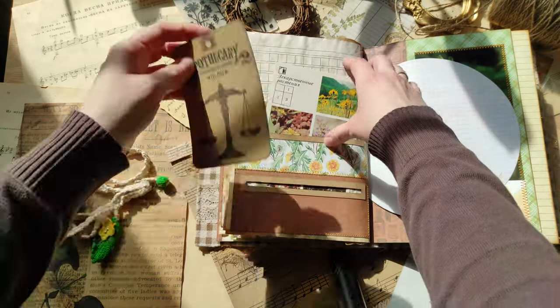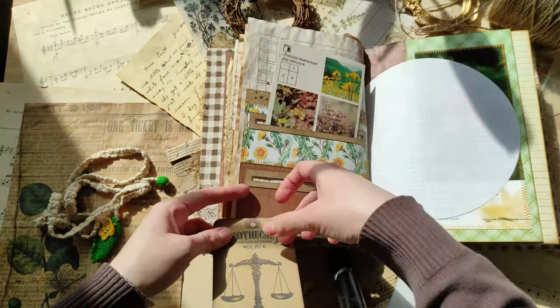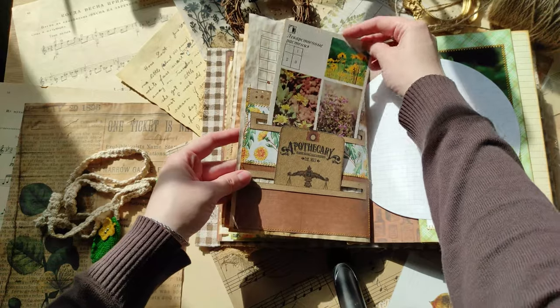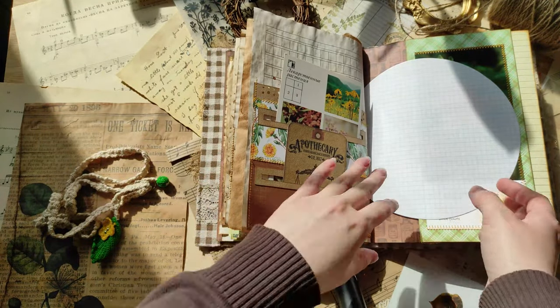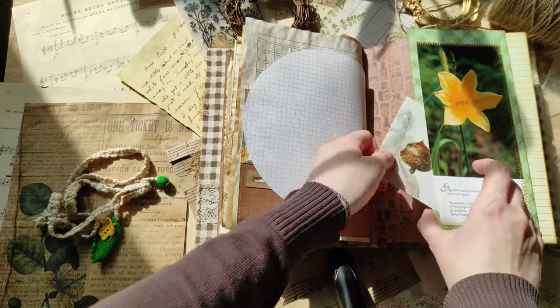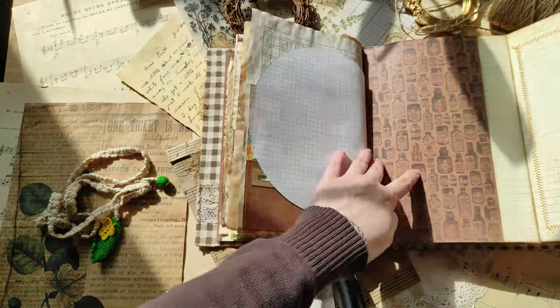Another pocket is like a mailbox pocket — you can add something here and here, but at the same time it's a usual pocket, so you can use it as a triple pocket. Here we have a side pocket made out of another beautiful postcard, and a place to write and to place some images on this part.